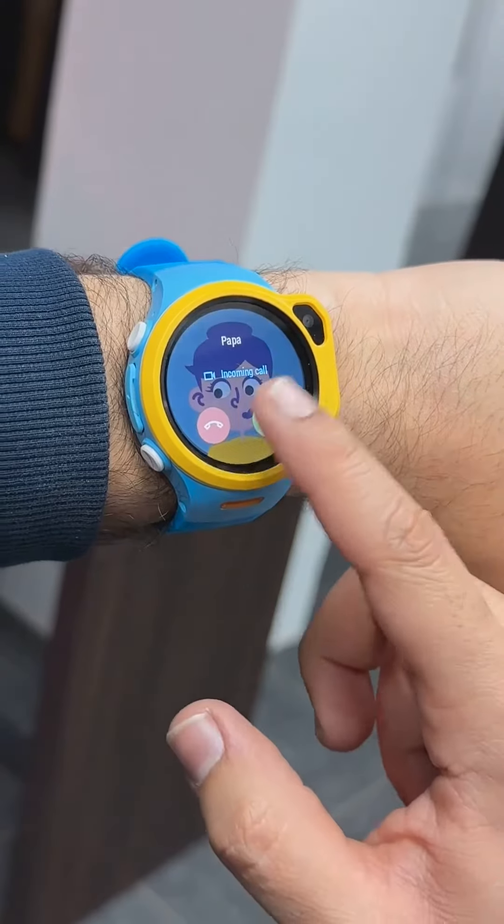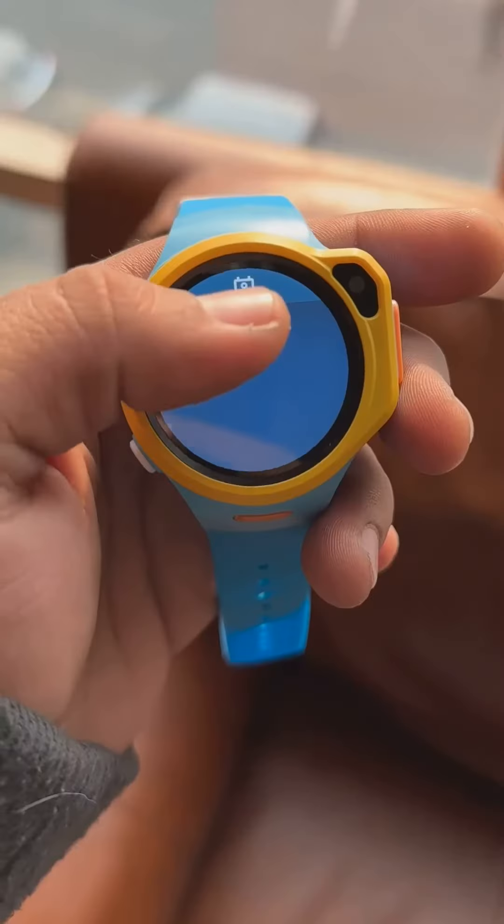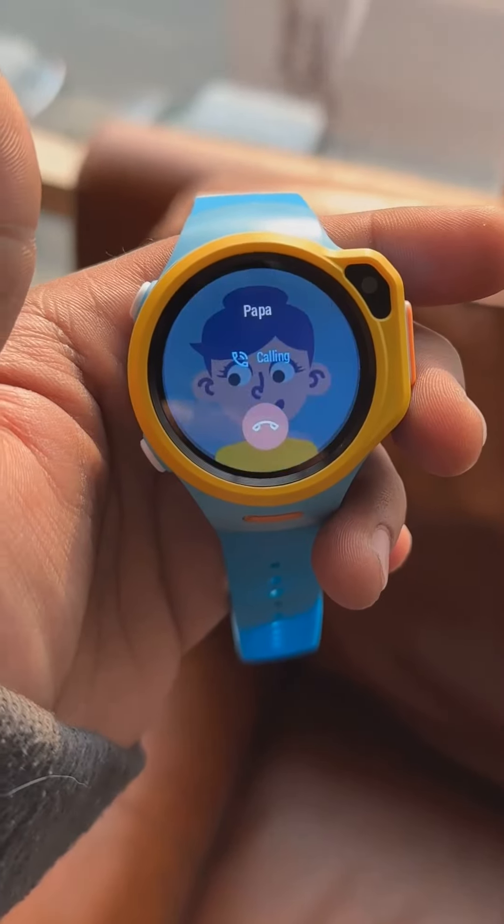There's a camera for video calling between parents and the kids, and the video and audio quality is good enough for a quick conversation. You can also make normal calls with this watch.